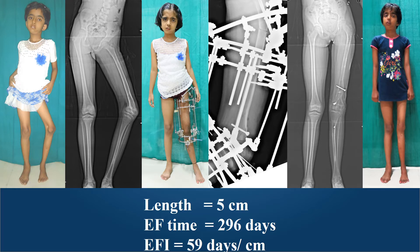Sometimes we need to perform a double-level lengthening using external fixation, as in this young girl aged 10 years with significant growth arrest in the lower femur giving rise to varus deformity. We performed a physeal bar resection and lengthening at the lower level to correct the deformity, and also a proximal femoral lengthening for axis correction and over-lengthening. She achieved 5 centimeters of length but the external fixation time was almost 300 days — close to 60 days per centimeter.